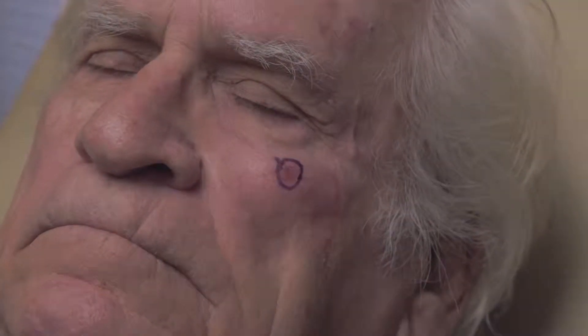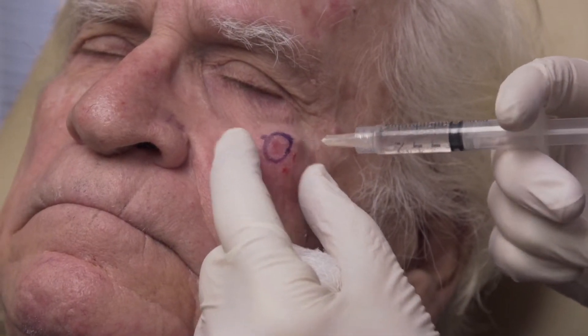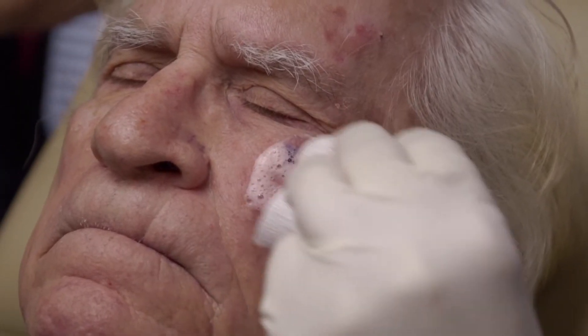The area will be cleaned with alcohol, sometimes marked with a marking pen, and then injected with a local anesthetic. The local anesthetic does involve the use of very fine needles, and hurts very briefly and fairly minimally. After that, the area should be entirely numb for about two hours.